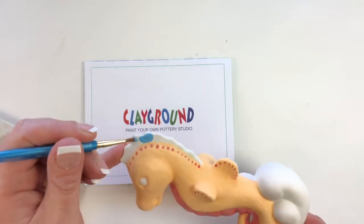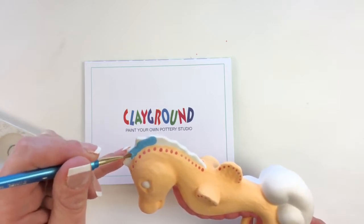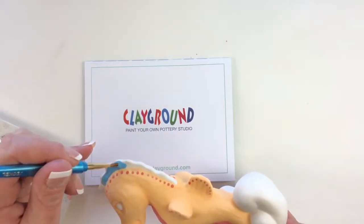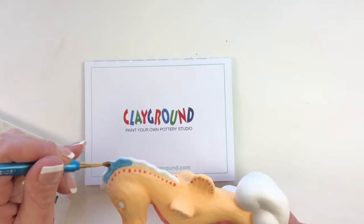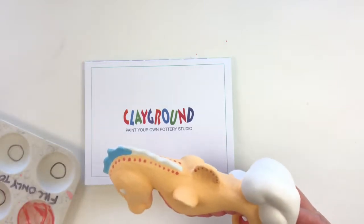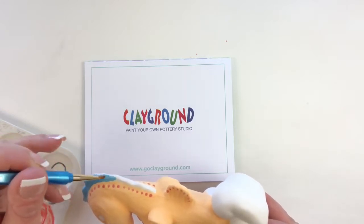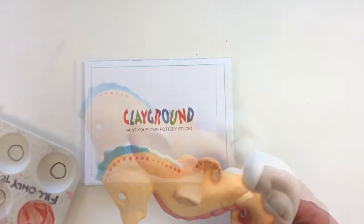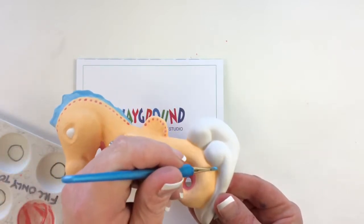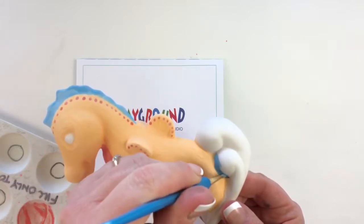You have a lot more control with liner brushes. Now I'm going in with blue 05 and I'm painting the crest of the seahorse. You want to work from your lightest color to your darkest color. Blue is the darkest color I've used today, and also the color with the most intensity — so the order you apply your colors matters both in terms of darkness and color intensity.